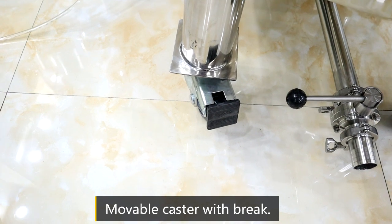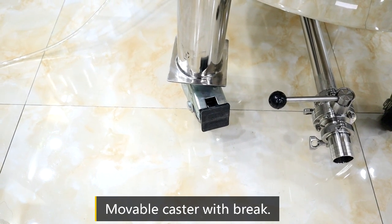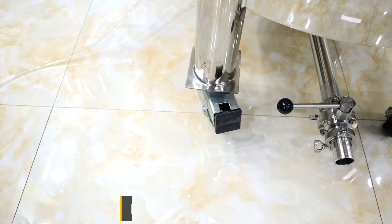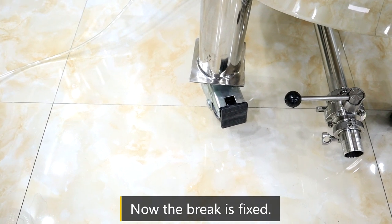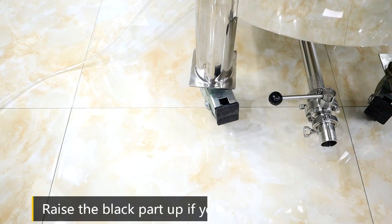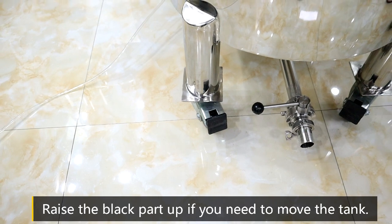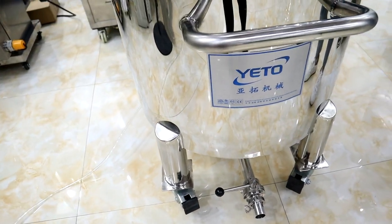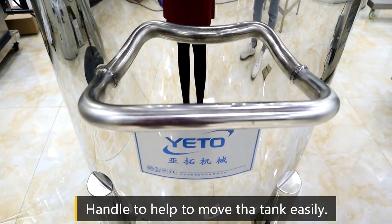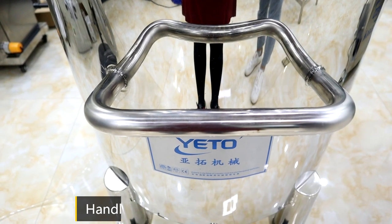Here is the castor — it has a brake. If you need to move the tank, just loosen the brake. When you need to stop the tank, just fix the brake. This is the handle; you can push the tank using this handle.